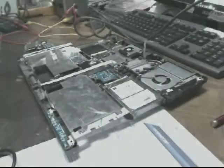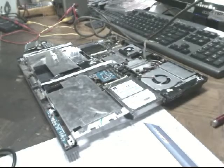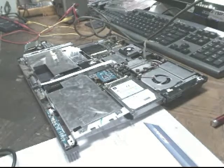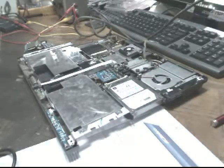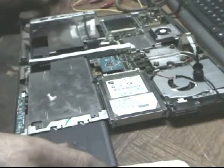3:20, 16:45 in the afternoon. I'm waiting now for the battery to charge up. Let's see what it does.